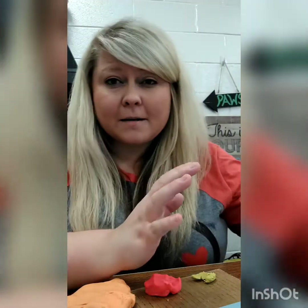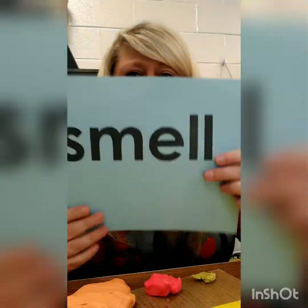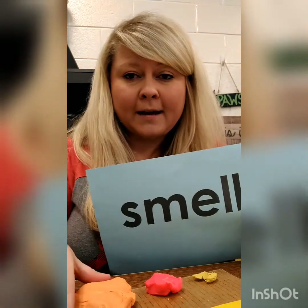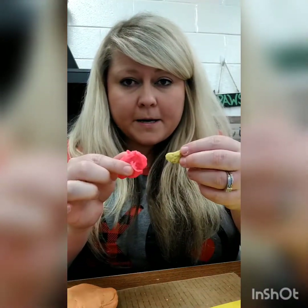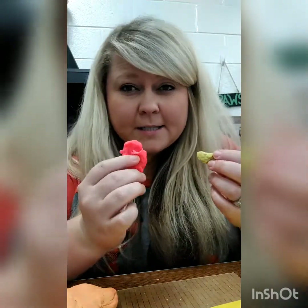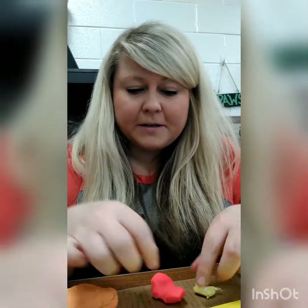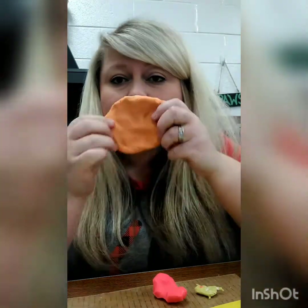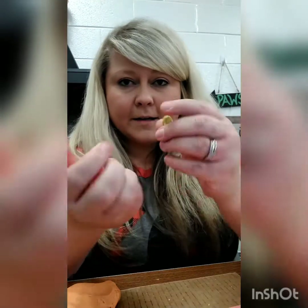Let's talk about those properties of matter. As far as smell goes, the smell has not changed since I mixed the colors together. I have a sample of the yellow from before and that pink color, and it just smells kind of salty. When you smell this one, even though I've changed the color, it smells exactly the same.